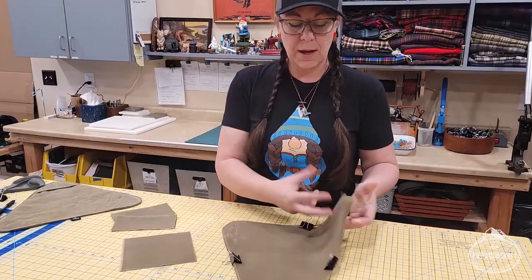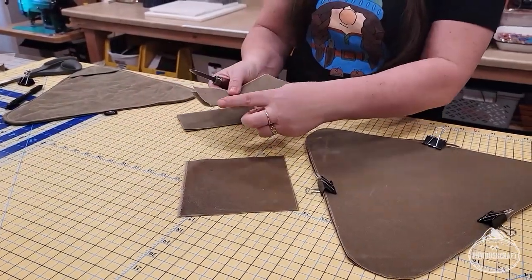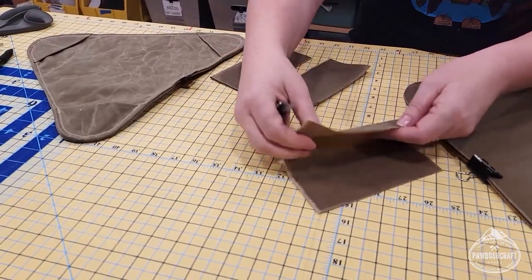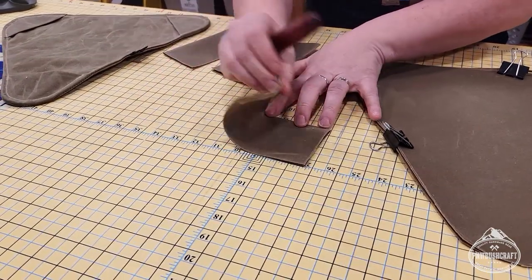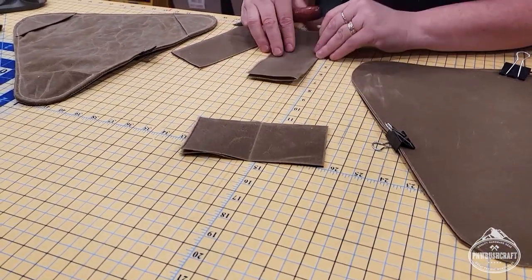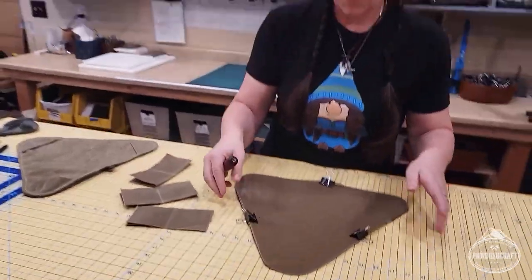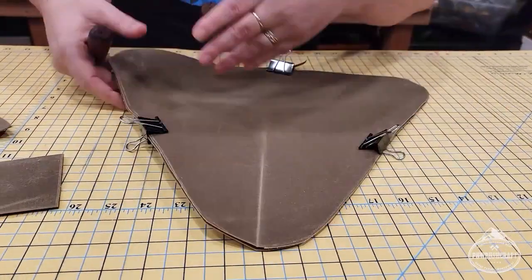We've cut all our pieces — we have our two sides of the tripod seat and our corners. I've folded two of them already. When you put them in, make sure you put the folded end into the seat, because when you sew it in you want to end up with the finished look. Since it's a 6-by-6 square, you're just folding it in half. Then fold it in half again just to mark the center line so when you place it in the seat there's a marked line there.